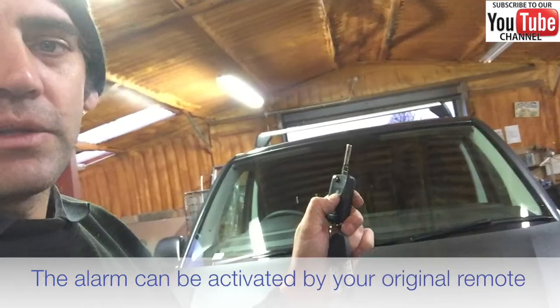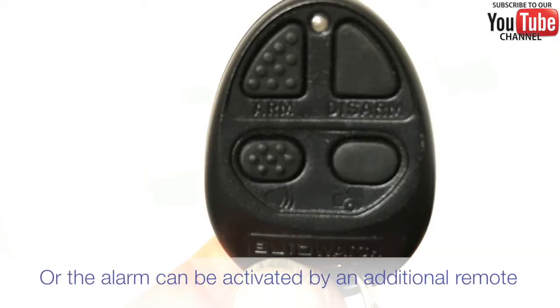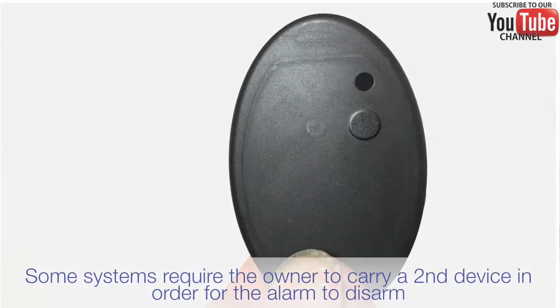Some alarm systems will work with your original remote control, or it might be that we supply an extra remote control for the alarm.